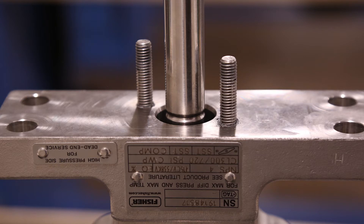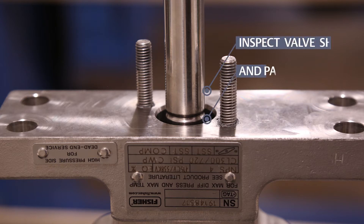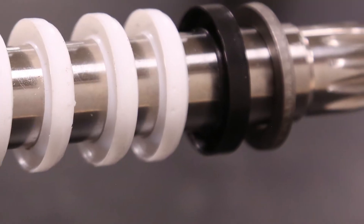Clean all the accessible metal parts and surfaces to remove particles that would prevent the packing from sealing. Inspect the valve shaft and packing bore for damage and wear that may prevent sealing.